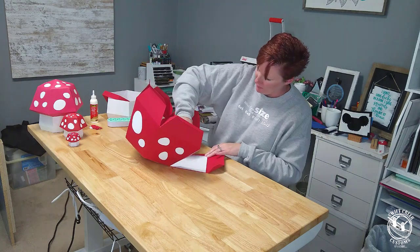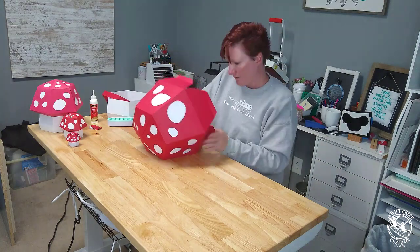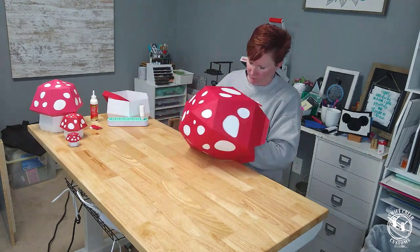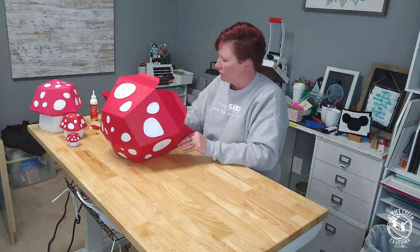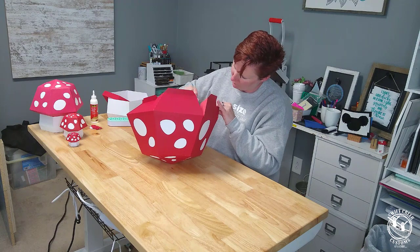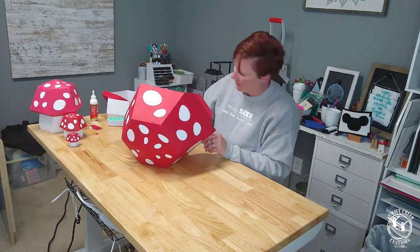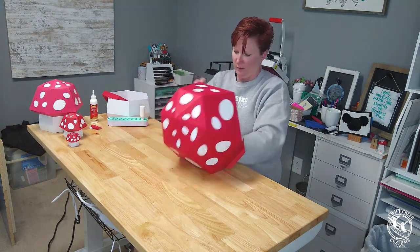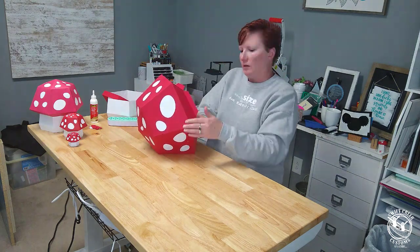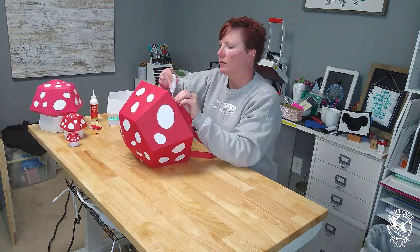I get these projects in my head and I had to find a design for this particular video that was not super intensive to put together. I have linked in the video description a 3D lighthouse I created. When I decided to try that supersized, that was a tough decision because it took a while to not only cut but also to assemble. So I tried to look for a file that was simple to put together — one that would be easy to show you what is possible with the Caesar Romeo.